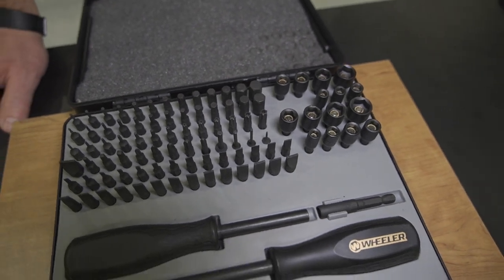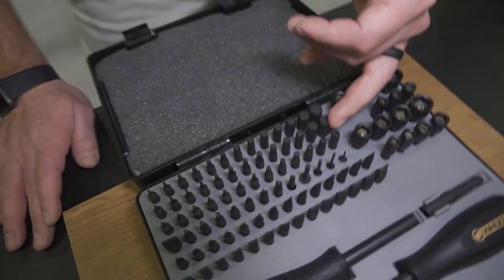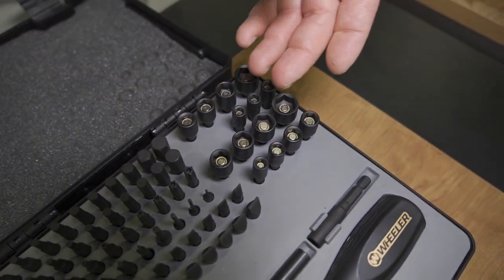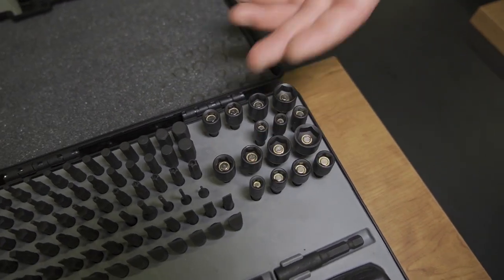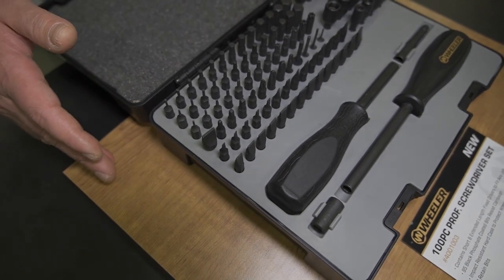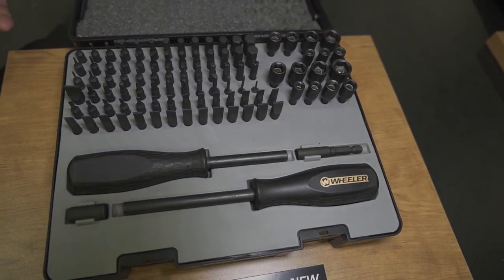That's great for your classic revolvers and shotguns. A lot of modern firearms don't use slotted screws — they're using Torx and hex screws. So this set includes a full set of Torx all the way up to T45, as well as a metric and SAE assortment of hex bits, and then a metric and SAE set of nut drivers, each with a magnet to retain the nut. It's really a comprehensive set that covers all your shooting needs, but also crosses over to cover all your other outdoor activities as well.